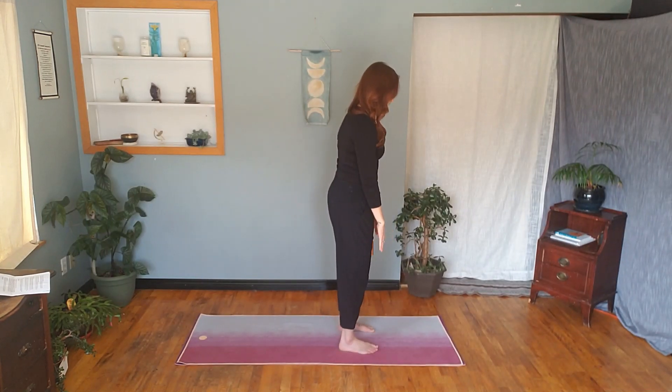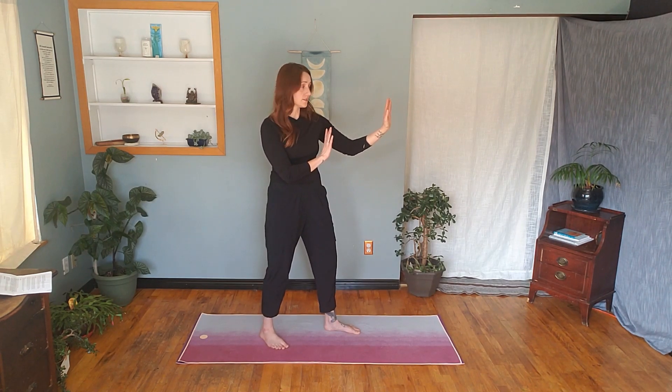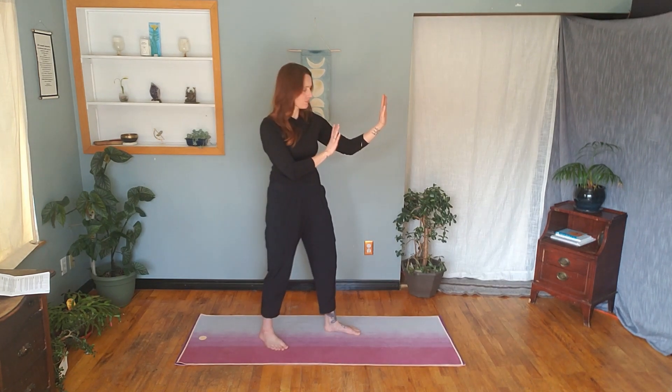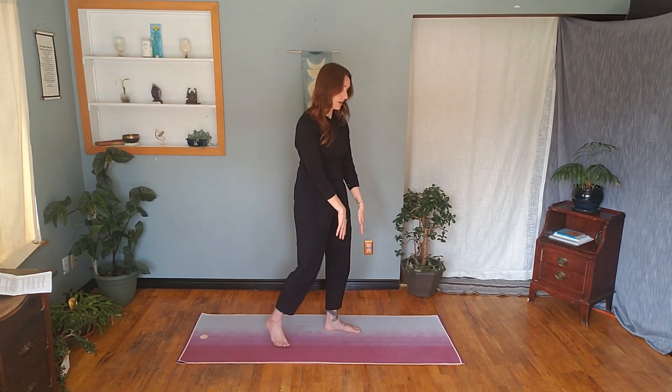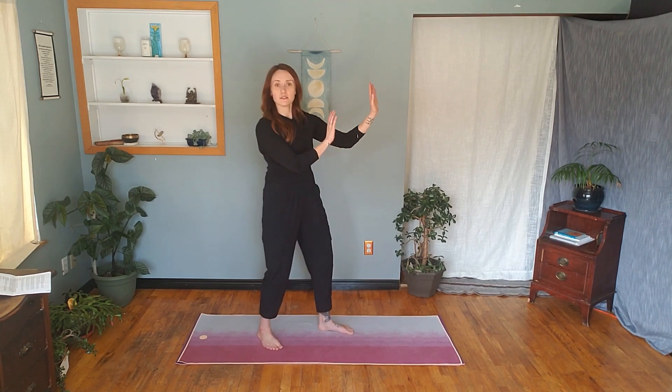This is a good boundary-setting posture. Whatever side you choose — same leg, same arm — step back and hands come up. The reason we do this is that it sets a very clear boundary of 'stop' or 'no.' Compare this to just stepping back with hands down, which reads more like 'whoa, what are you doing?' — this posture sends a very clear message with your body language.